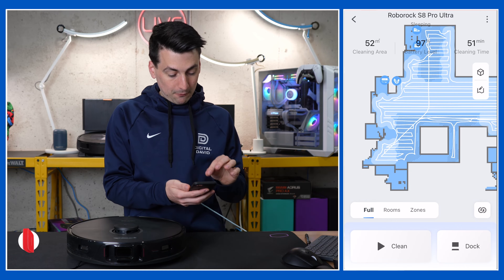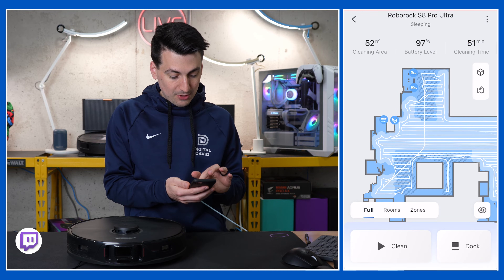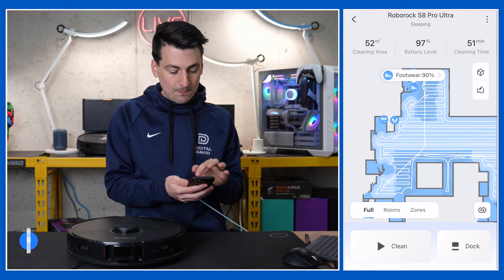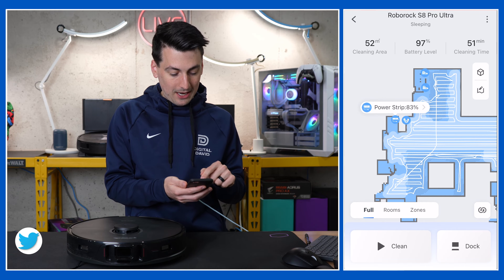The map identifies different floor surfaces — you'll see the rugs and carpets versus the hard floor. You'll also notice little markers and indicators showing different obstacles around the home, like footwear, wires, and even a power strip.